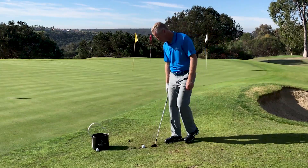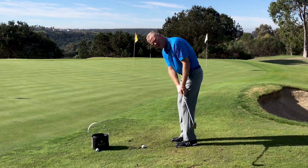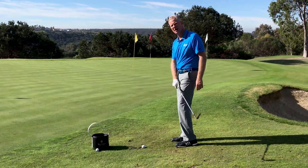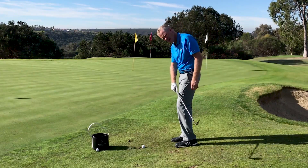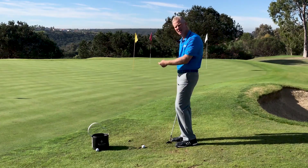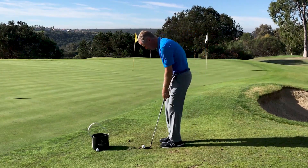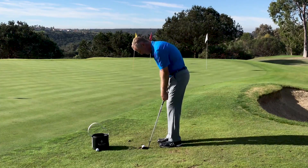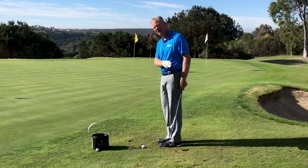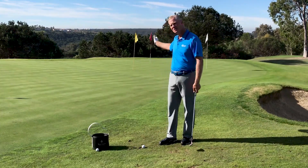One reason is because if I stand a normal distance and swing the club back, the club is going to come inside the target line too much. So when I get back to the ball, it's going to require too much timing in the hands to hit the ball the correct direction. Standing closer feels as if on the takeaway the club swings back and through similar to a putt, towards the target.